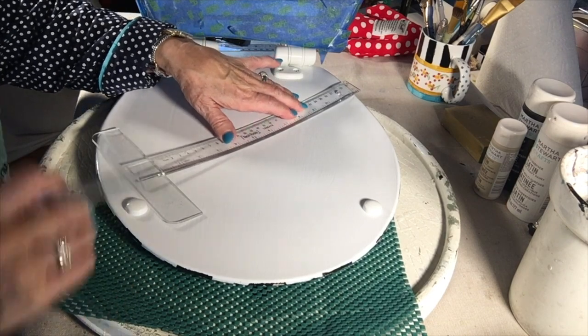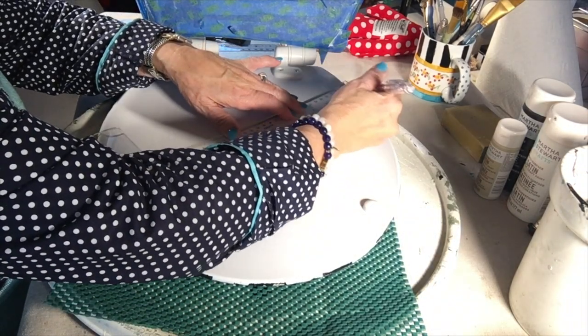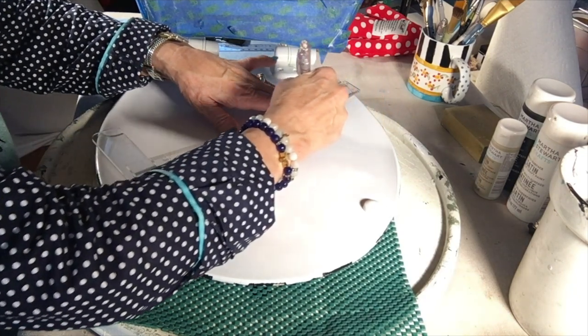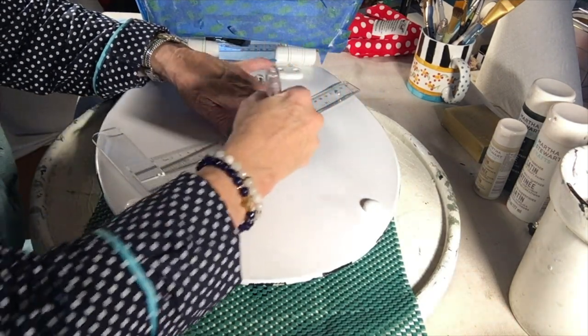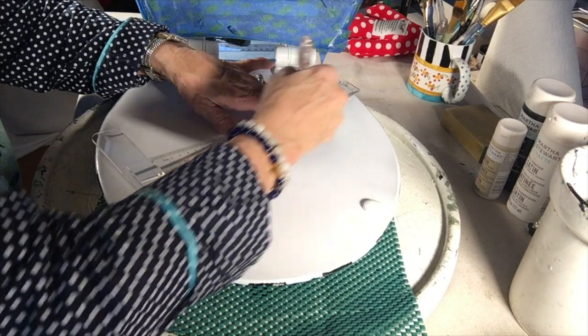Now we're gonna start gridding the under of the toilet seat. I don't have my design in front of me, so I'm gonna try to remember. I just know it's two pointy things that come down almost to the middle.